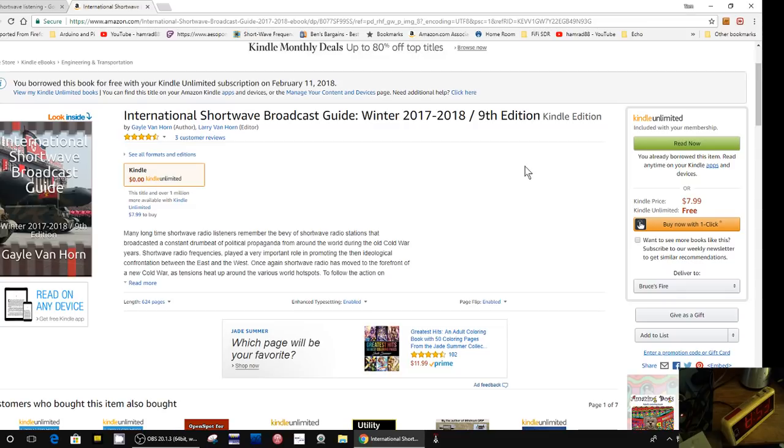This is the International Shortwave Broadcast Guide for the winter of 2017-2018, so it's up to date. It's put out by Gail Van Horn - she and her husband have been writing books like this on shortwave listening and are authors of various magazine articles, now with Spectrum magazine. If you have a Kindle Unlimited account you can get this book for free, otherwise you can buy it for $7.99, which is still a good price.